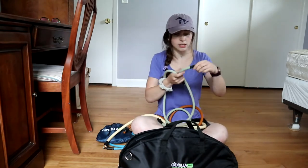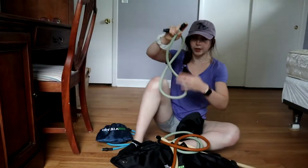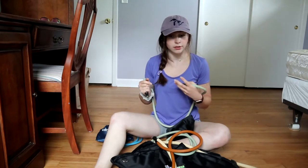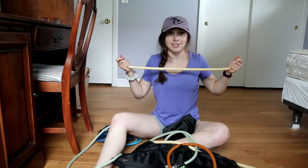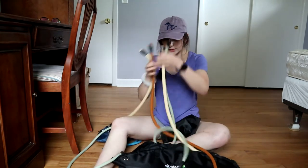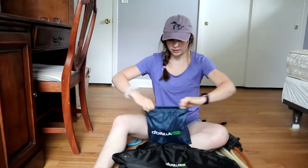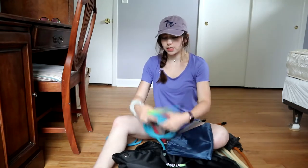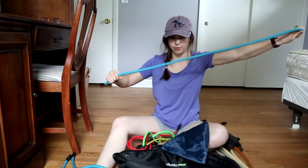They have bands of all different weights. The weight on the band is printed right on it — so this one's 60 pounds. They wear off pretty quickly with use, so you kind of have to remember what's what. They go all the way up to 90 pounds, which is very short, very thick, very high resistance. I keep all the really heavy ones — 60 pounds and up — in one container, and the lighter weight ones are 50 and below.